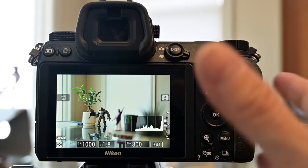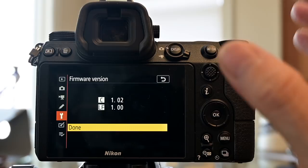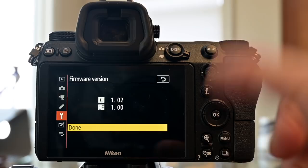I should note that I'm looking at firmware version 1.02 and 1.00 for the LF. If you get the update which Nikon has already announced, there may be some differences in usability as well as the menu, but until that's released, this is going to be 99% of what you need to know.